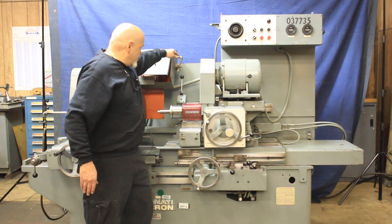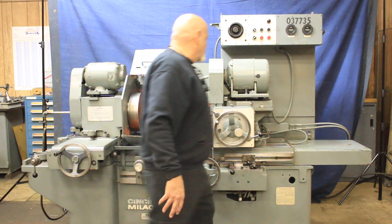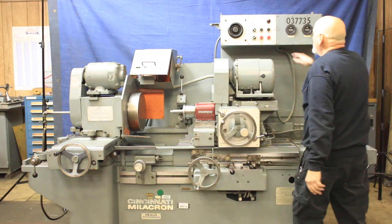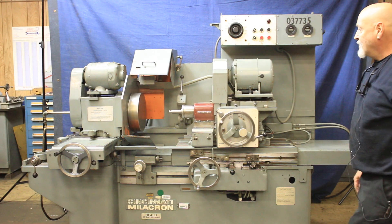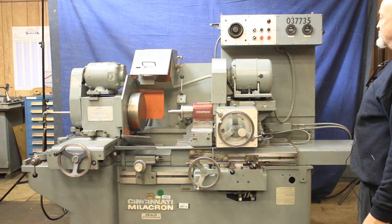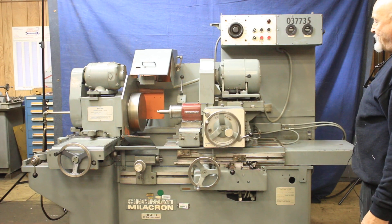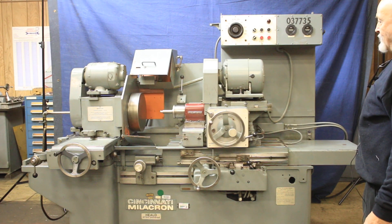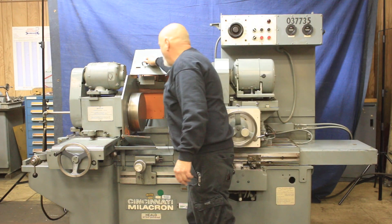Mounted back here behind the machine is a swing-down dresser for dressing the diamond wheel. I'm going to go ahead and start the spindle. And that's running like that now. Plus, we have a nice guard that comes down over the whole thing.